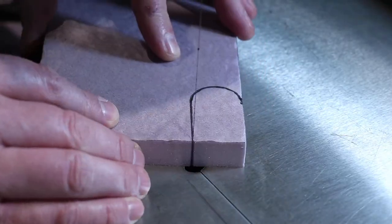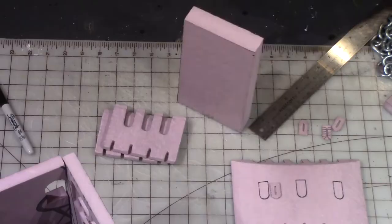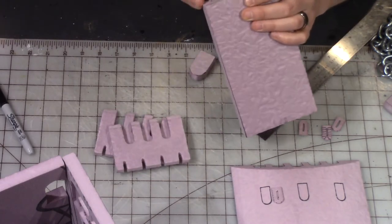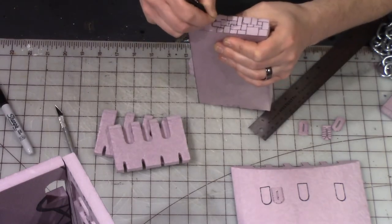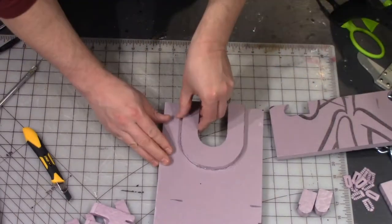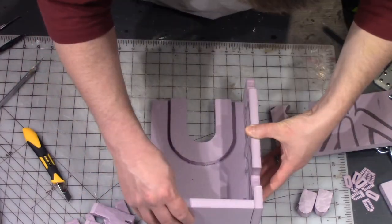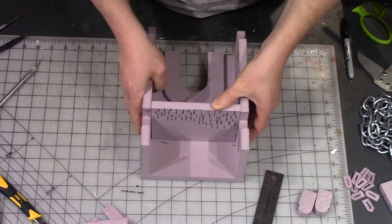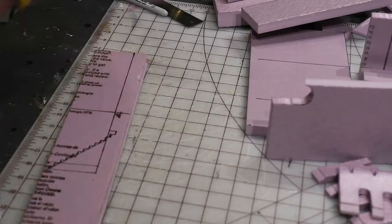On the sides, I wanted some doors cut in, so I traced those out and cut them in with a hotwire cutter as well. Along the top side of the wall, I wanted a stone walkway, so I just traced that out. Now I'm gluing that arc that we had cut earlier on and leaving it kind of recessed in a little bit, and I'm starting to assemble the other parts of this tower.